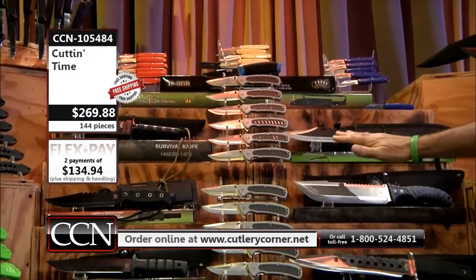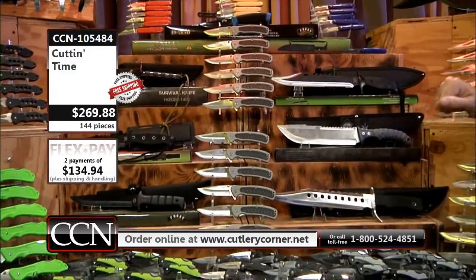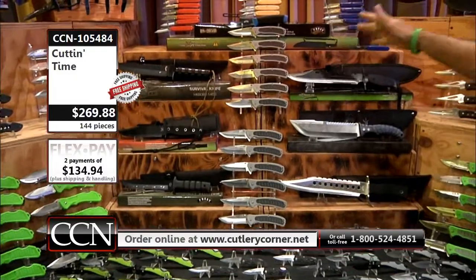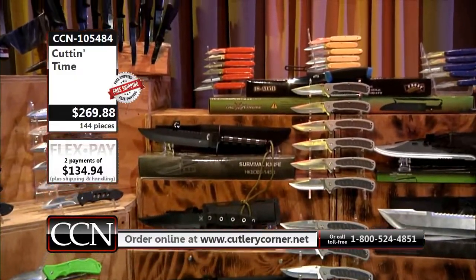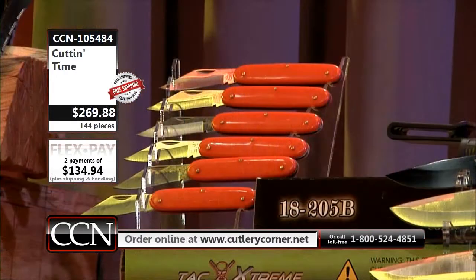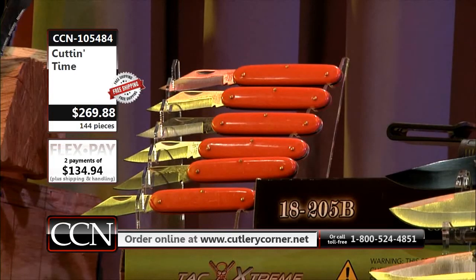That's an entire dealer case of 12. We'll get to all these fixed blades, these bowies, in just one moment. You're going to have little jack knives. The company Frost Cutlery out of Chattanooga has been manufacturing that particular pattern longer than I've ever been selling knives. I started when I was 18 years old — that was a long, long time ago, folks. It's just a single blade jack.